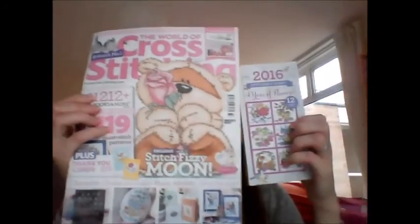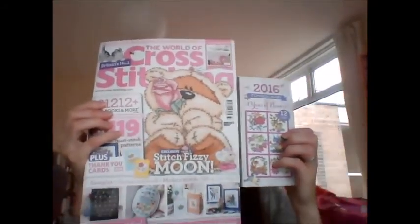Finally, the December edition of the World of Cross Stitch has arrived, so I'll be making the preview video for that. So that was just a little haul video for you — I'm going to do the magazine video and my November WIP update. I'll see you in a minute!